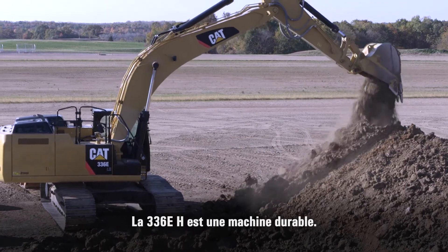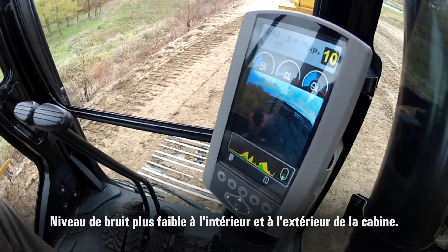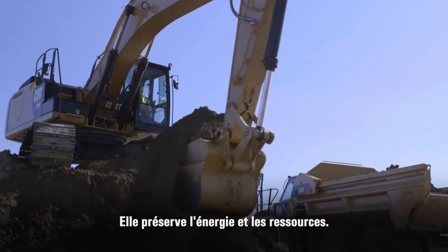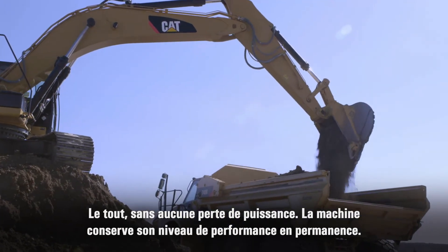The 336EH is a sustainable machine — lower noise levels both inside and outside the cab, lower carbon footprint, lower fuel consumption. It conserves energy and resources, and again, no loss of power. You maintain the performance of the machine at all times.